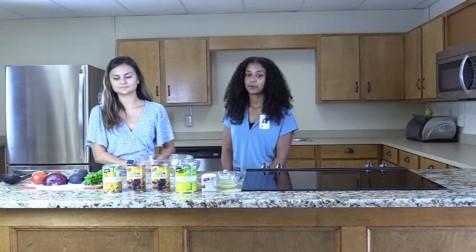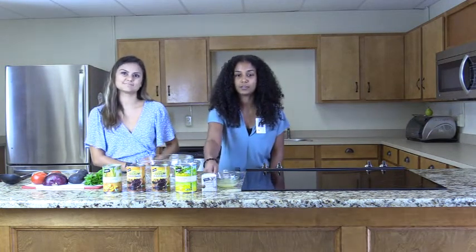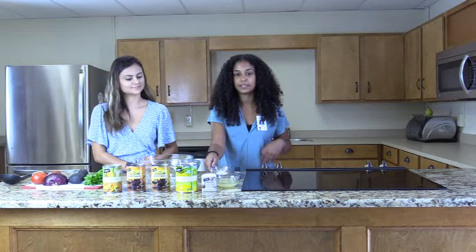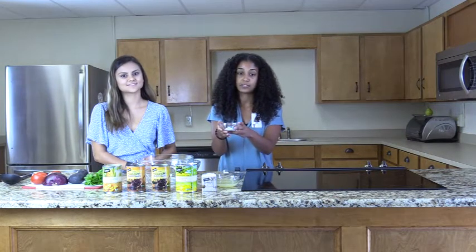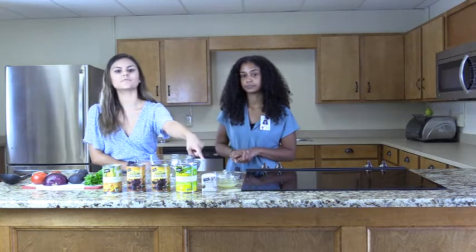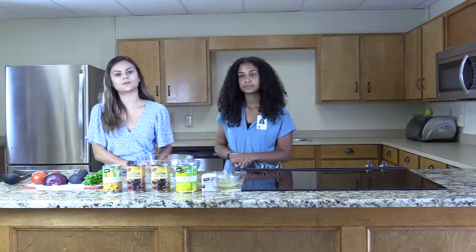We also need a quarter cup of lime juice, one tablespoon of pineapple juice from the pineapple chunk can, a half teaspoon of cumin, a half teaspoon of garlic powder, and a half teaspoon of salt for the lime dressing. We also have pepper to add flavor, but you can also add chili powder or cayenne powder to taste.